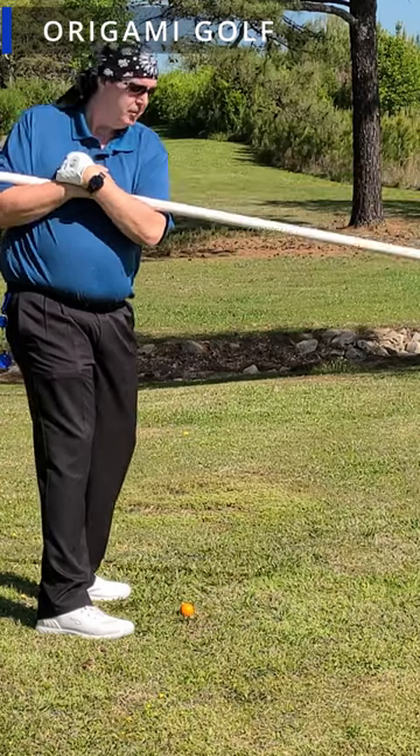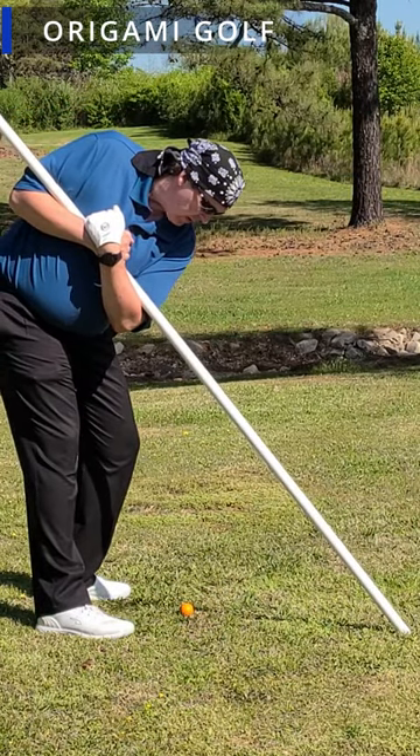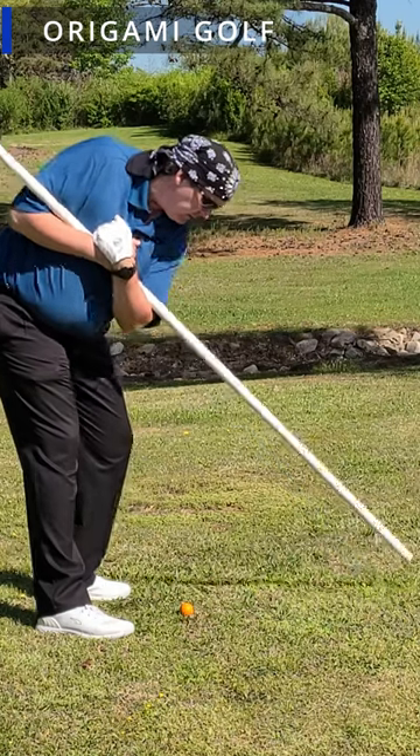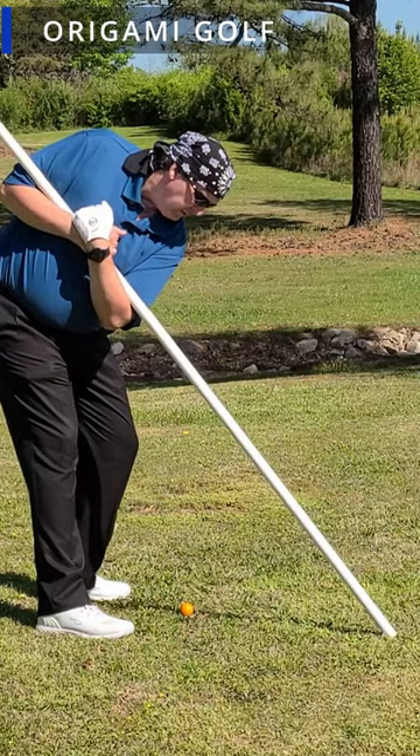Just bend your hips forward and touch the pipe to the ground — now you know what it's like to be in the correct top-of-backswing position as far as your body is concerned. Turn it back and forward, putting the pipe in the same spot each time.